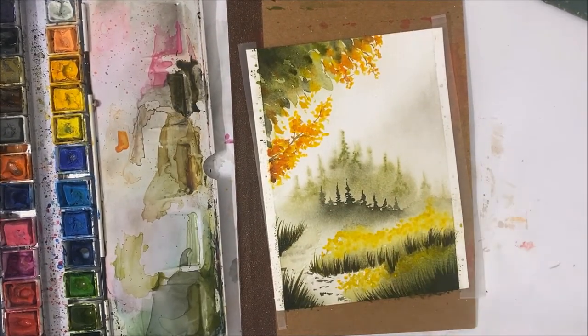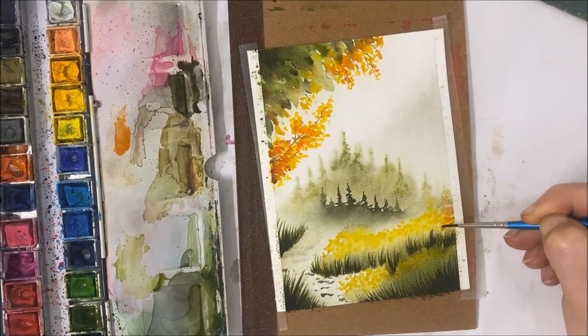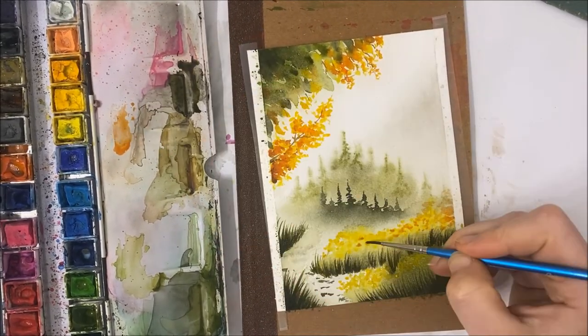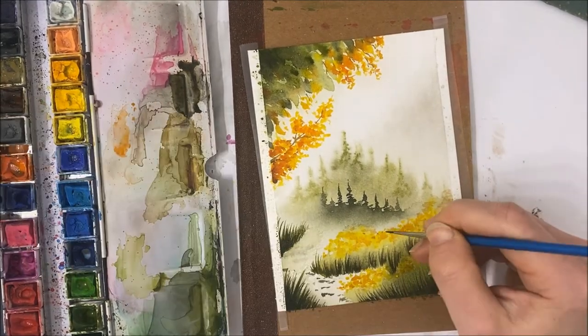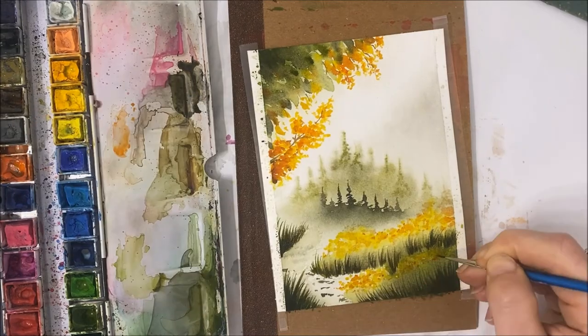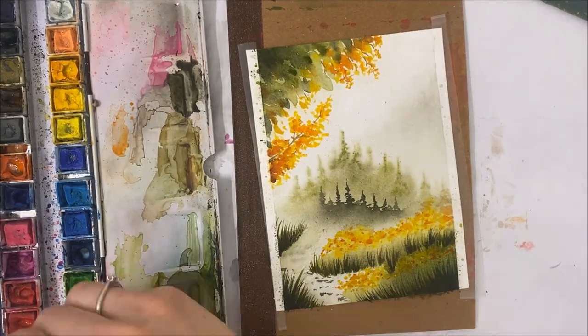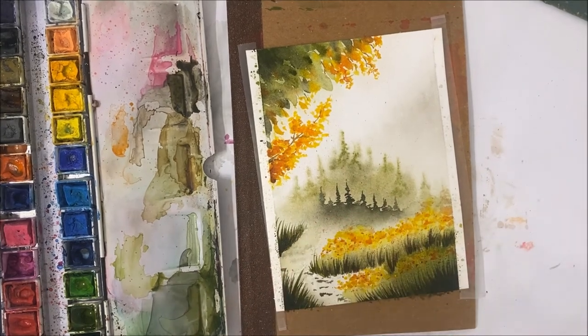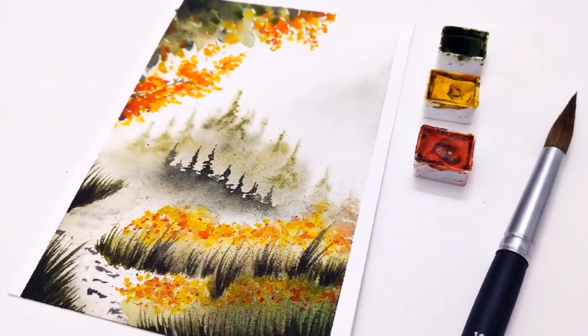Anyways, I hope you guys enjoyed this super speedy painting tutorial slash chat. If you did, I would really appreciate it if you subscribed to my channel and clicked like on this video, because it does help me grow my channel. Thank you all very, very much for watching and I'll see you in the next episode.